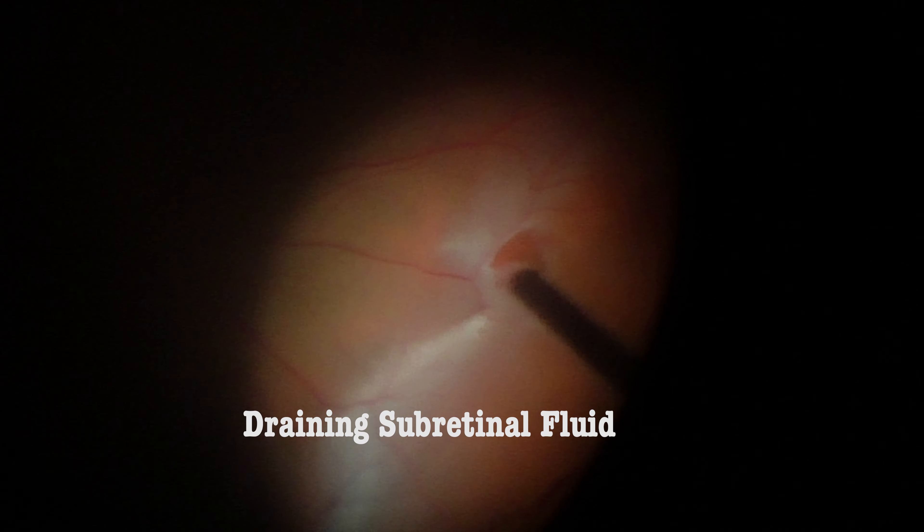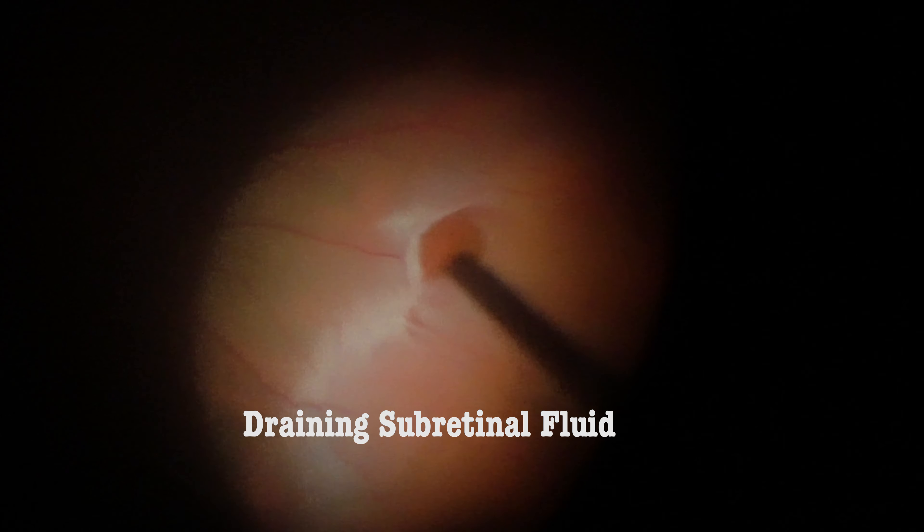Vitreous attachments should be removed thoroughly. I turn the cutter now facing the retina. See that I'm draining sub-retinal fluid through the hole.